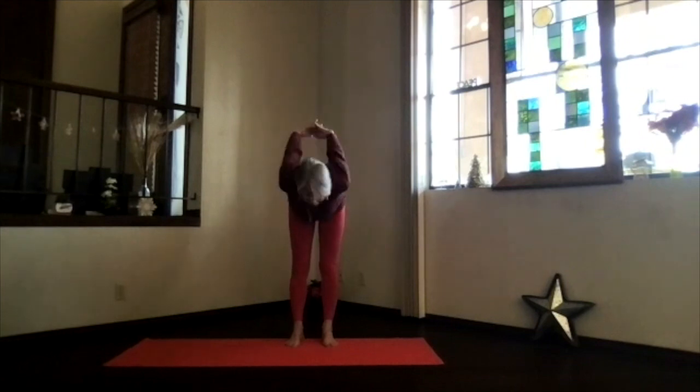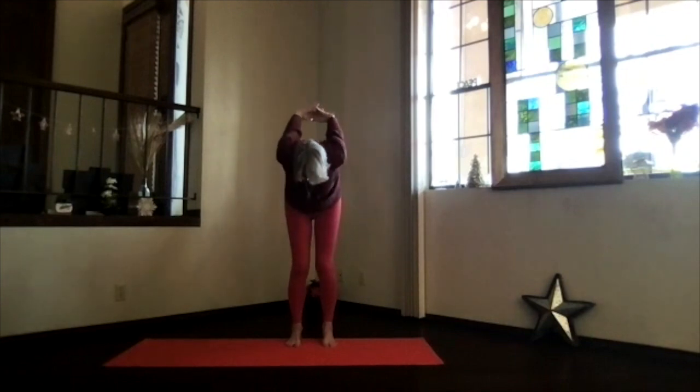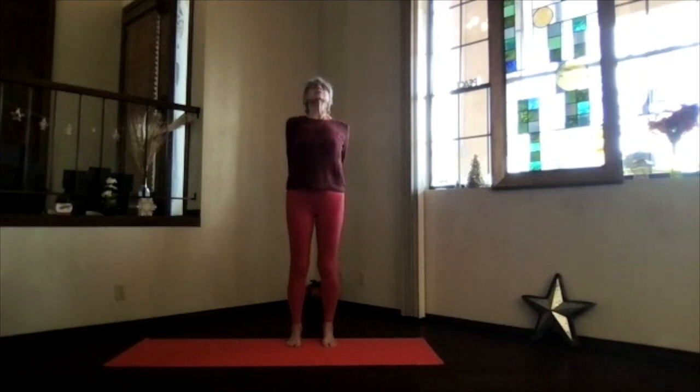Exhale behind you, clasping the hands the opposite way, getting those fingers interlaced in the other direction. Again stretch your spine and pivot over — hands up, head down — and legs as straight as you'd like for that back-of-legs stretch. Move your head around, relax your neck a little bit more. Then again wind your way back into the back bend — heart up, shoulders down, stretch your head away — and feel your spine opening.